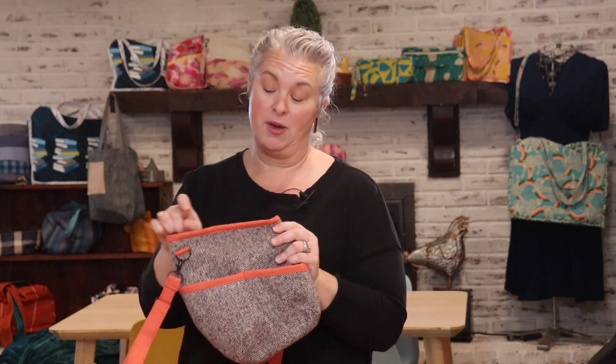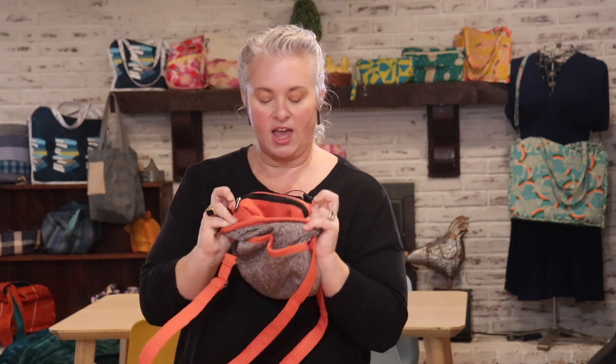You will not regret making this. If you're afraid of binding, don't be. I'll walk you through it and the more you do it, the better you'll get. You may never be perfect — I'm not for sure — but that's okay. Doing binding is super fun. Inside we have a zipper pocket. It's pretty awesome. Let's get started.